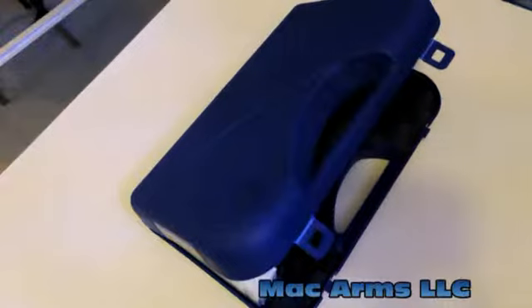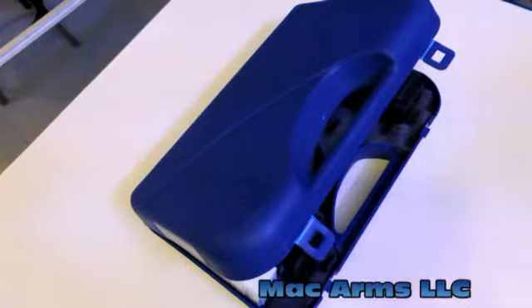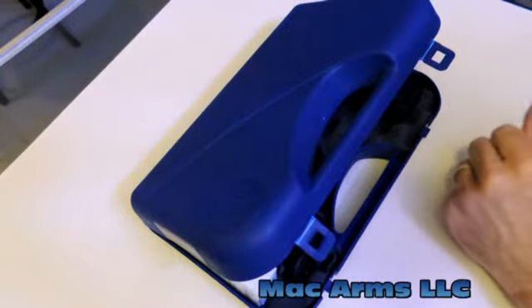Hi, welcome back to the series. This is Tom from MacArms. Let's take a look at the Beretta 92A1.